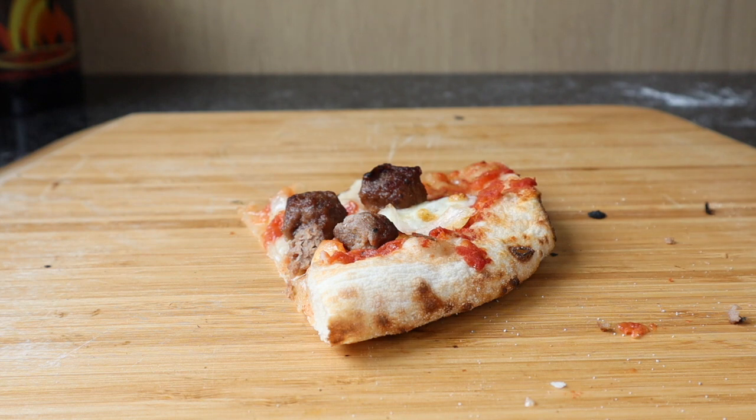62% hydration dough. Room proofed it for 24 hours, then I fridge proofed it, then froze it, then brought it back to room temperature this morning and cooked it. Very nice. Take care everyone. Stay safe. Bye.